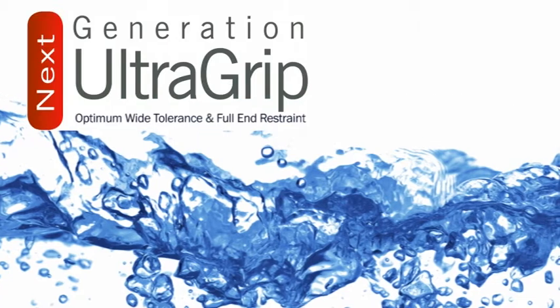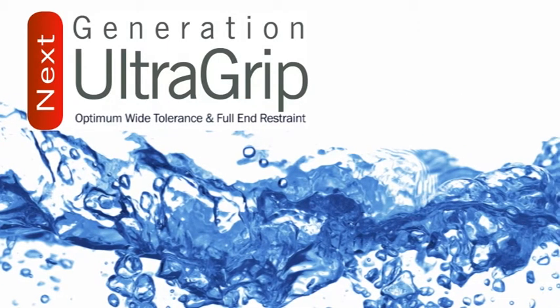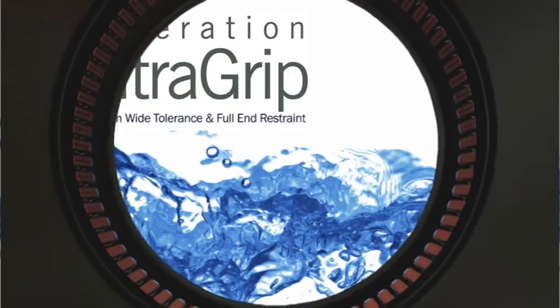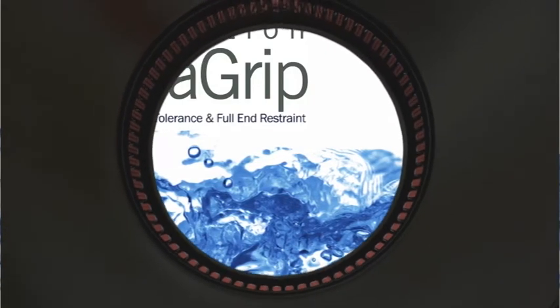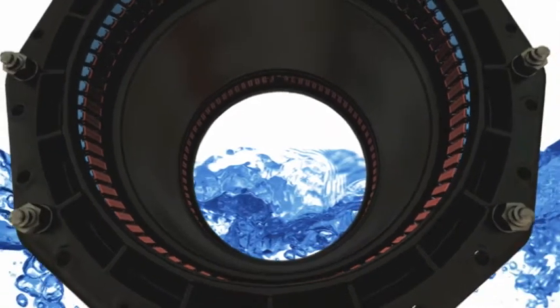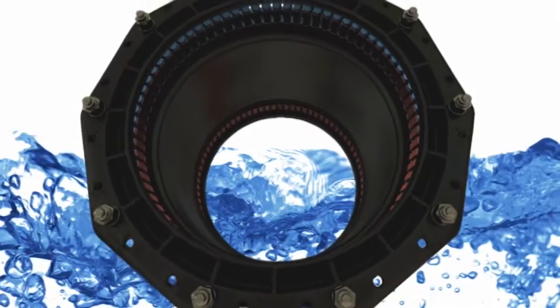Viking Johnson introduces the Next Generation UltraGrip, a high-performance restrained jointing solution that gets to grips with even the most corroded pipes and provides 100% seal in all applications.